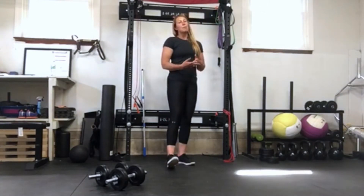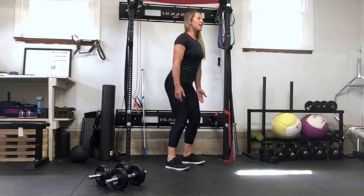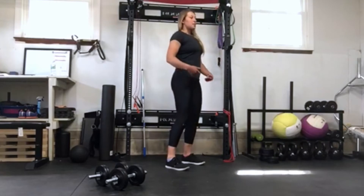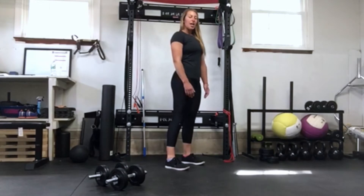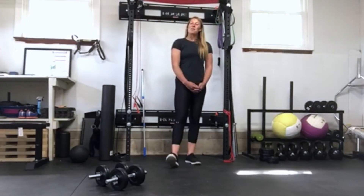Lastly, people tend to do more of a squat instead of a hip movement — they keep their chest up and sit down more into a squat rather than hinging with the hips. We want to think of bringing those hips back behind us, with nice soft knees. You don't want to lock your knees, just a little soft bend and push your hips back. Those are some common mistakes seen during a Romanian deadlift.